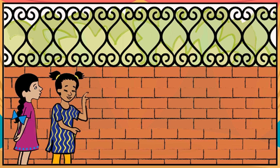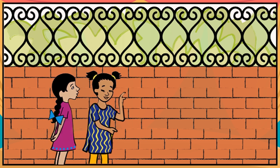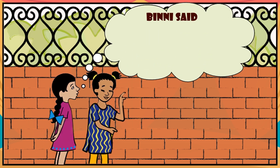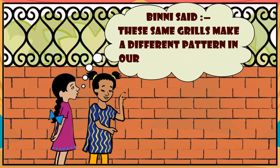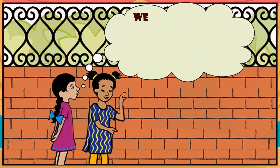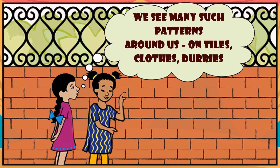In the evening, they were playing in a park. They saw iron grills on the boundary wall. Looking at the grills, Binni said, 'These same grills make a different pattern in our windows at home. We see many such patterns around us — on tiles, clothes, and jewelry.'